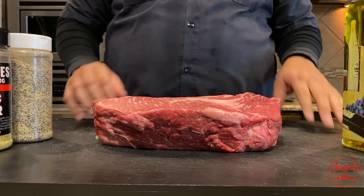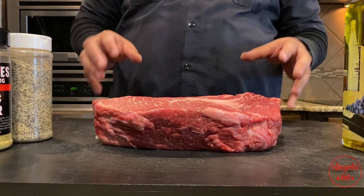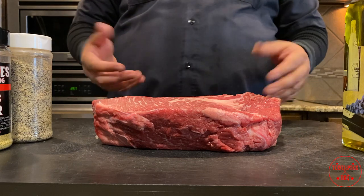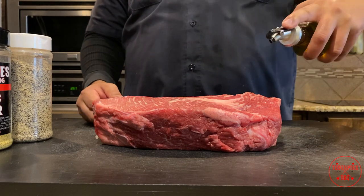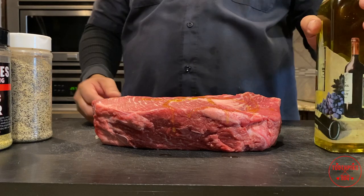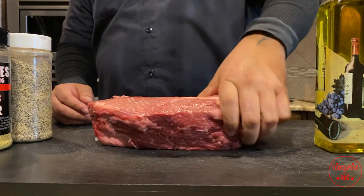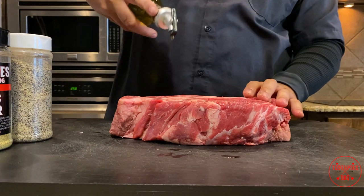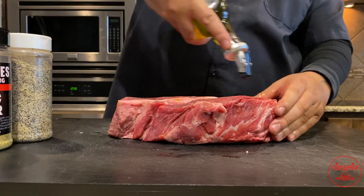First order of business — got to have your hands washed, or you can use gloves if you want. We're gonna be putting a little olive oil on this in a minute to get it ready and help the rub bind. Take your olive oil, get it all over this piece of meat. Don't worry about it, just rub it all in — you'll know how much is enough. Rub it on all sides, get it turned over, rub the other side.